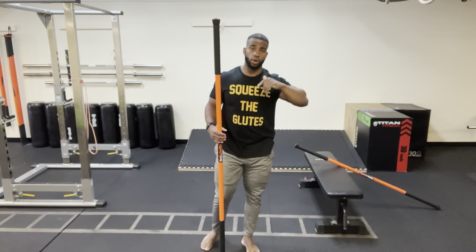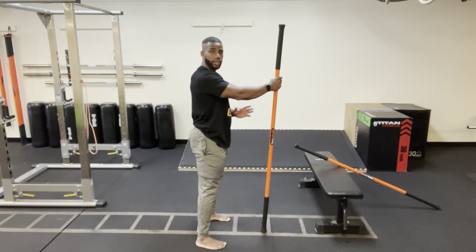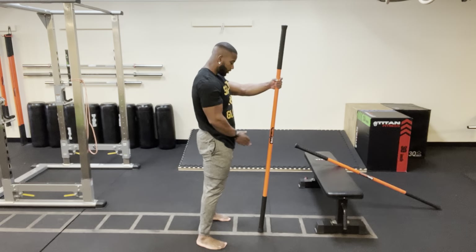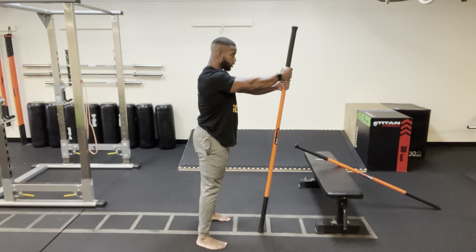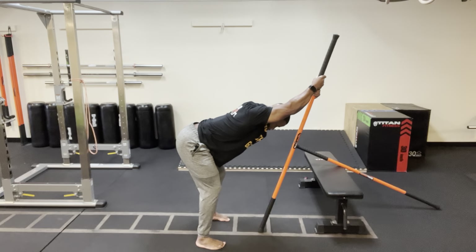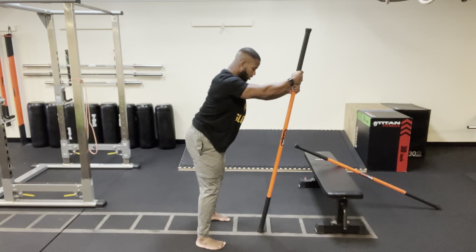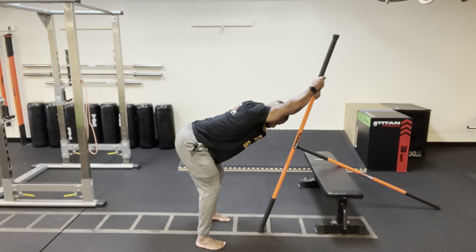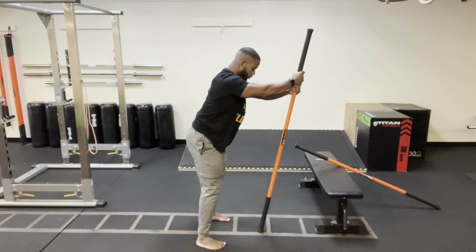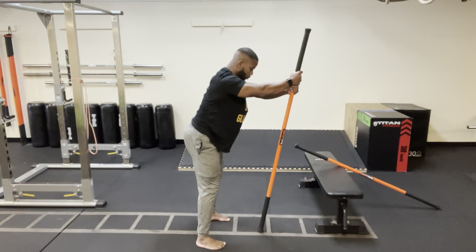Now we're going to open up the T-spine, really trying to get that extension. I'm going to take a shoulder width stance, both feet facing forward, with both hands at about chin height. The stick is slightly angled in towards me. From here, lightly drive the stick down and drive the hips back and hands out — go down as low as I can. Come back up; we're just going to find that stretch at the end of range. Drive the stick down about 20%, hinge, drive those hands out. Breathe.